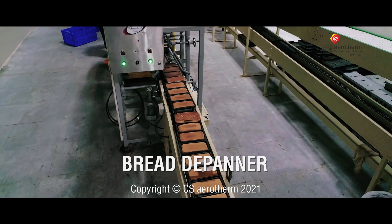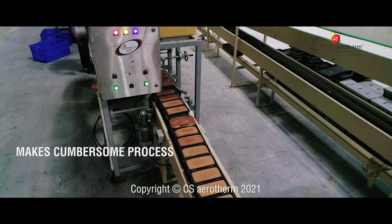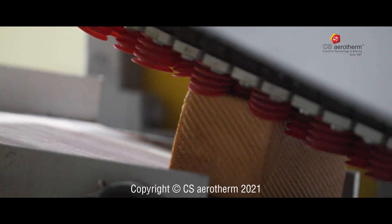Bread Depanner. We understand how cumbersome it is to demould a bread loaf. To make your life easy, we bring to you our Bread Depanner.